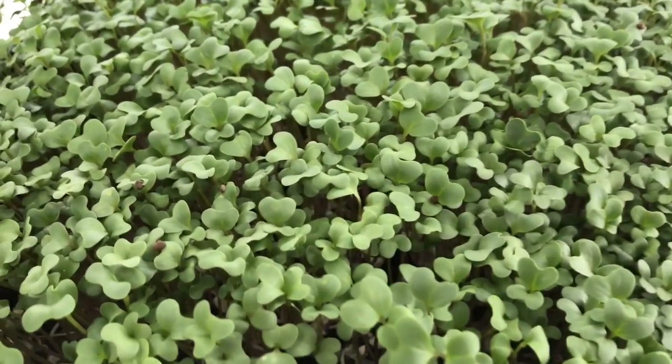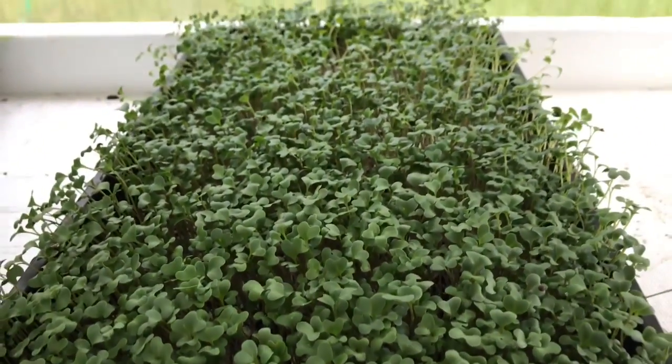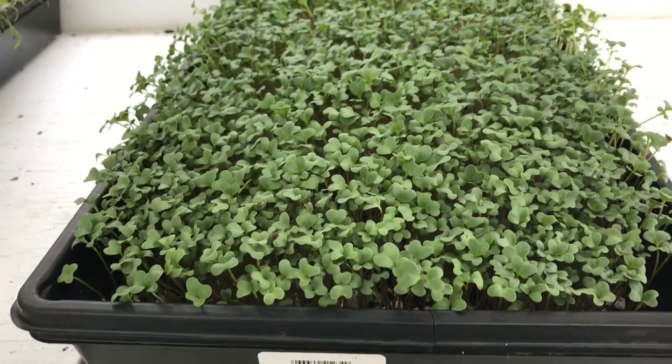This is purple broccoli — or 'broccoli purple' as True Leaf sells it — and it's doing great, no complaints there at all.